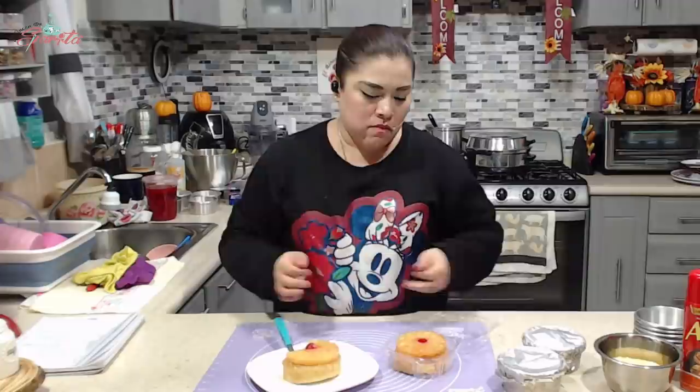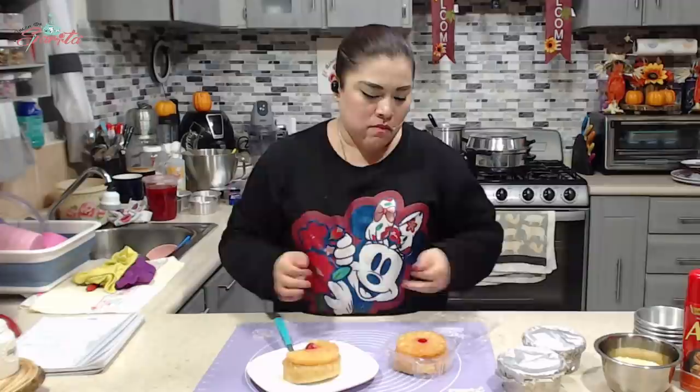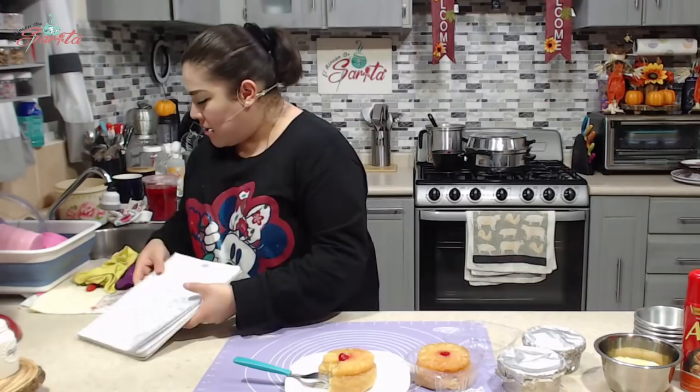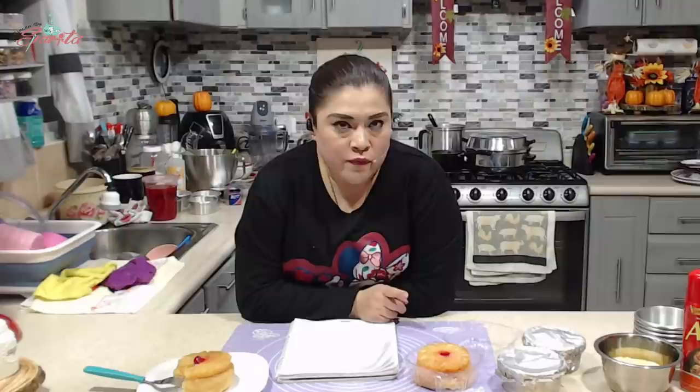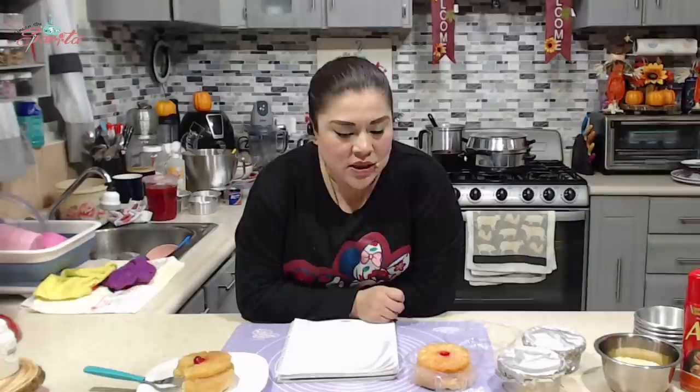¿Qué tan delicioso? Muy, muy delicioso. Está bien bueno. Saludos. ¿Saben qué es lo que pasa? Que no está empalagoso, nada empalagoso. En el horno se cubre con aluminio, no — en ninguno de los dos hornos se cubre con aluminio. Aquí en la estufa lo cubrimos con aluminio porque como se hace a baño María, pues el vapor entra dentro del molde y nos cambiaría la consistencia. Si lo haces en tu horno eléctrico, no. En olla exprés no te lo recomiendo, porque hace mucha presión y como que se compacta.